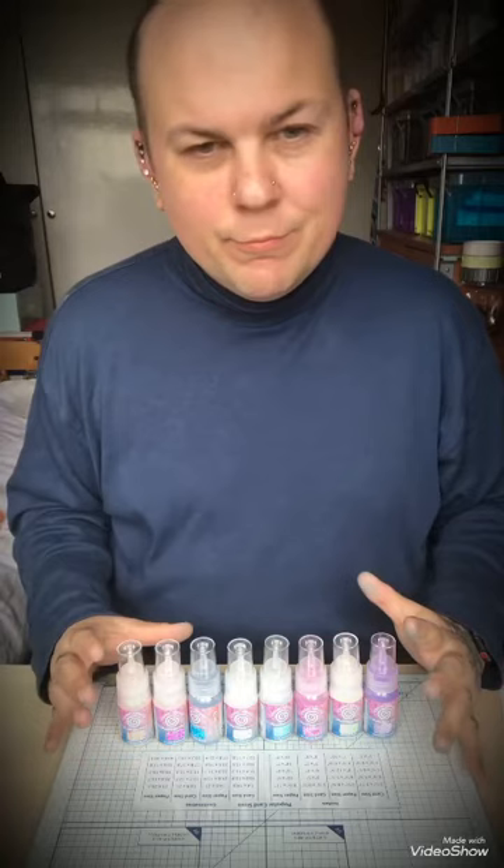Hello, my name is Michael and I'm here to do a product review on these new Pixie Powders from Cosmic Shimmer. These are amazing — I've been playing around with them and you can get some really good results.